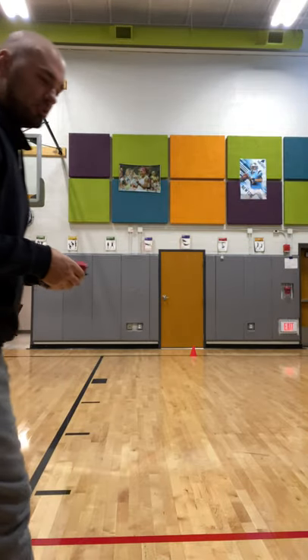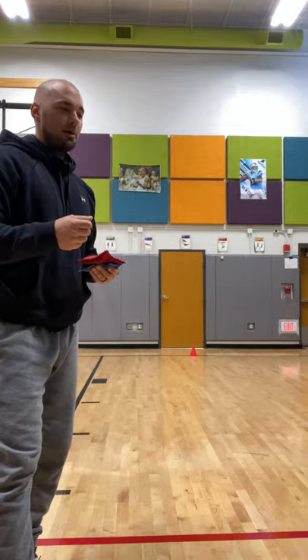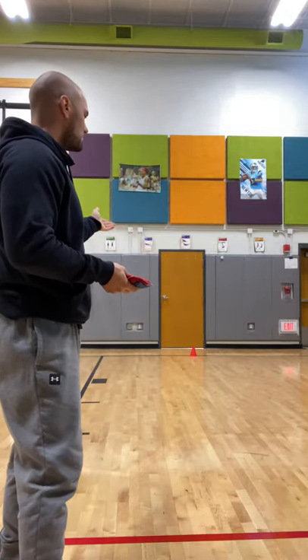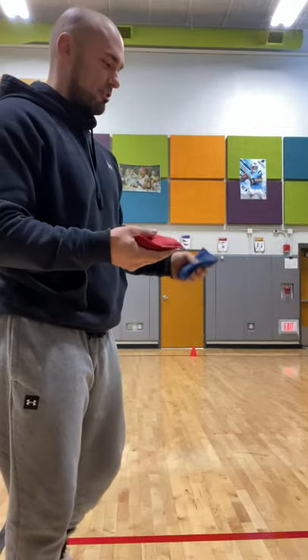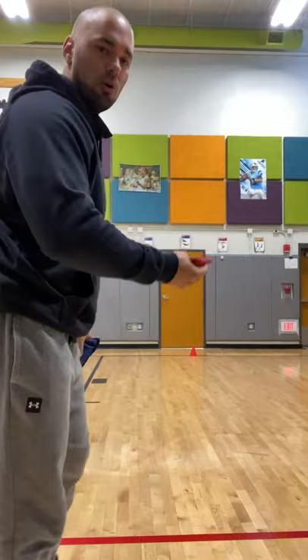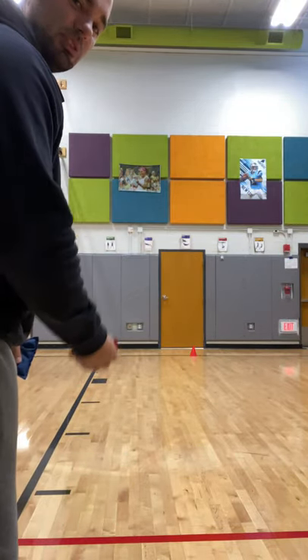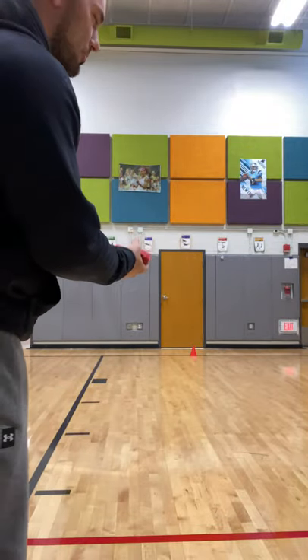It's pretty simple to do. It's kind of like Beanbag Bullseye, but we're trying to get close to the target. So I'm going to show you how it works now — I'm going to throw for both teams. So if I was going first with the red beanbag, I would do a step underhand toss, just like I do for Beanbag Bullseye.